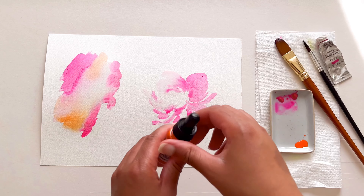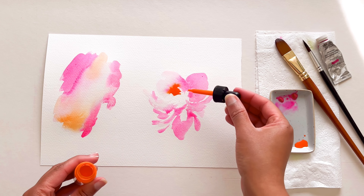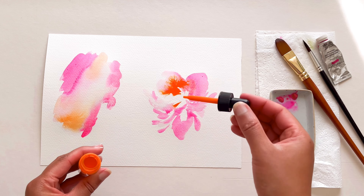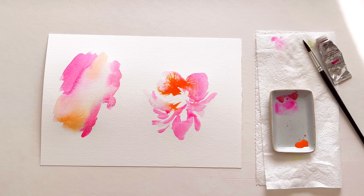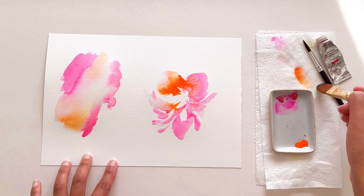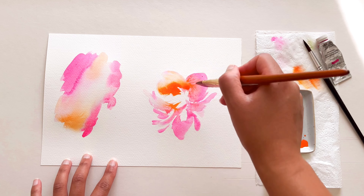Now for the fun part — I'm opening up my liquid watercolour and dropping it in with the ink dropper. As you can see, the colour runs and merges within the watery areas and starts bleeding into the pink areas. I also have quite a lot of veins, so I'm using a damp brush to help merge and blend those colours together.